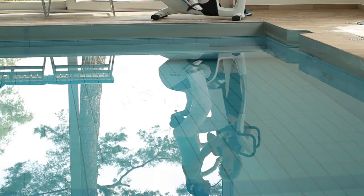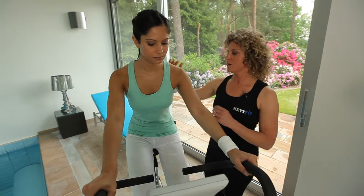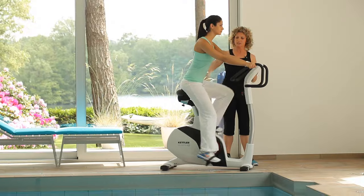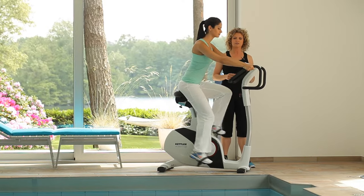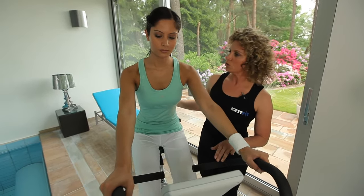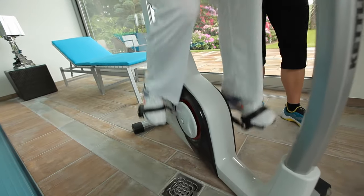Most important for training on the Ergometer is to keep your shoulders down, your back nice and straight, your abdomen slightly tense, and your elbows slightly bent. Wrists straight, however. And you can either choose to grip this position here or down there. Look straight ahead at the display.